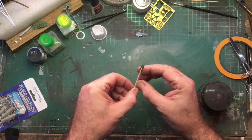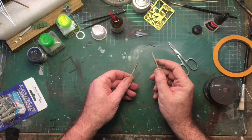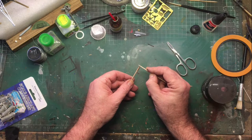Next, trim the excess sandpaper and dip the end of the toothpick into the super glue, then gently manipulate the end of the sandpaper onto the end of the toothpick like so.